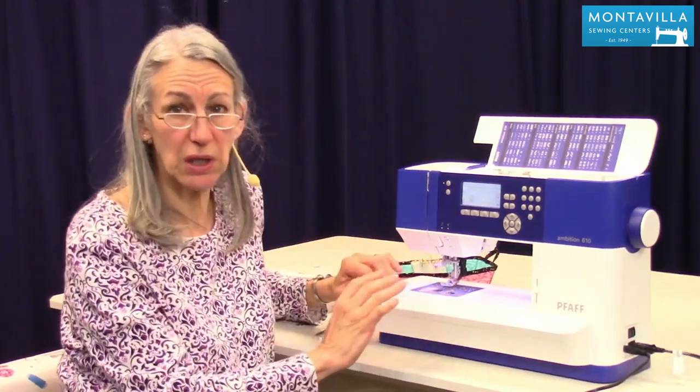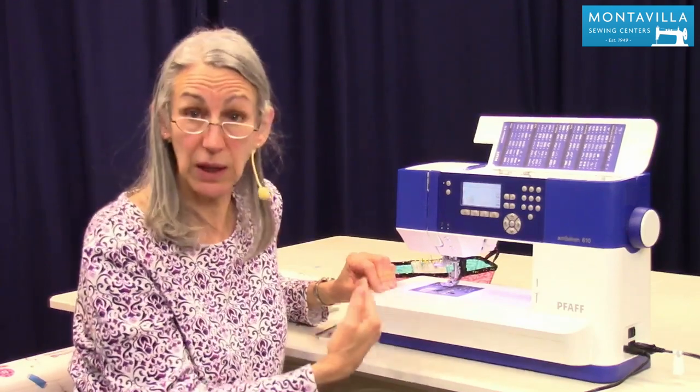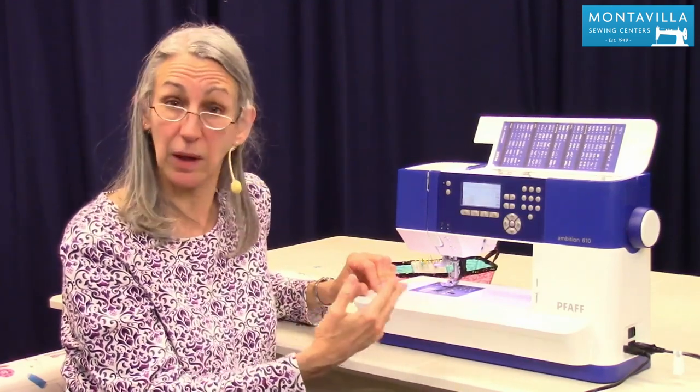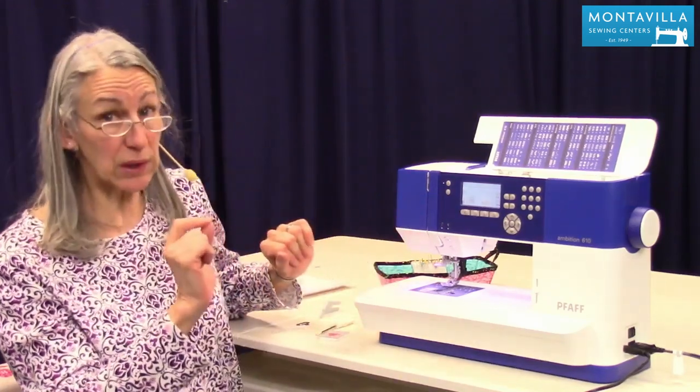When you first get your machine, clean it a little more often than you think you need to — that'll give you an idea of how often you need to clean it, and it'll help put you in the habit of taking it apart and cleaning it. It's really easy to do.